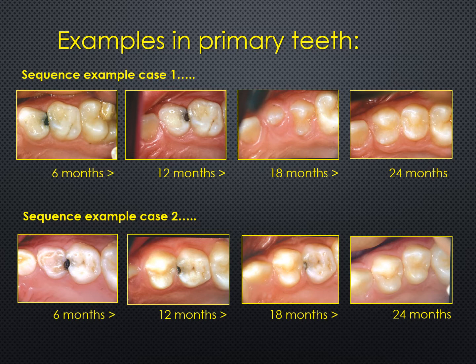The same was true in case two. The two treated areas stayed black after six months. After 12 months, one of those teeth had been exfoliated leaving one remaining, and by 24 months that remaining tooth had gone, and where those two previous teeth had been there are now two perfect successor teeth.